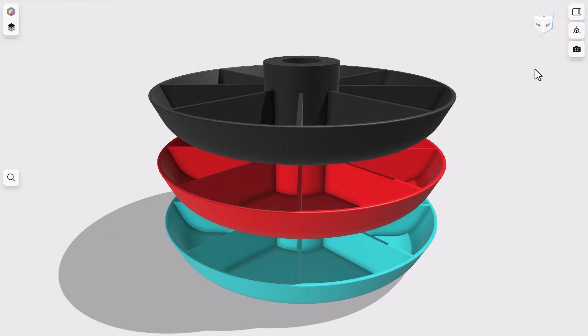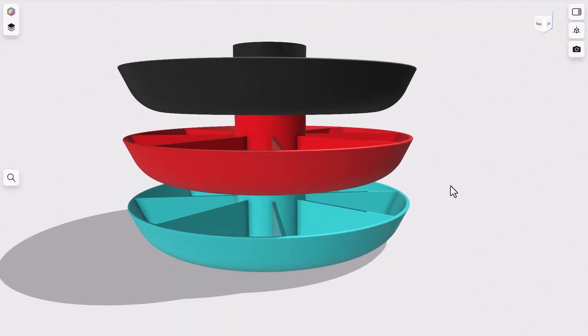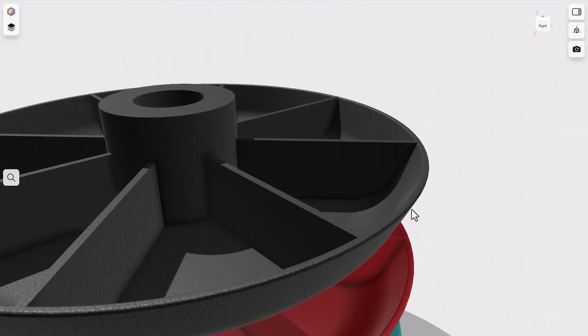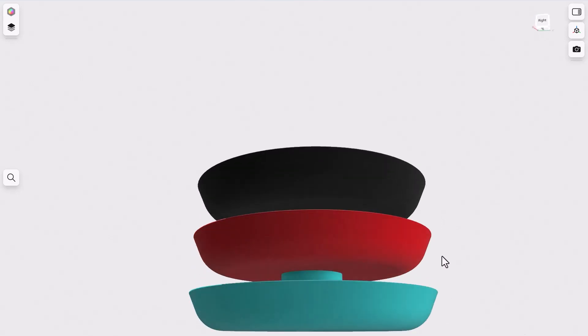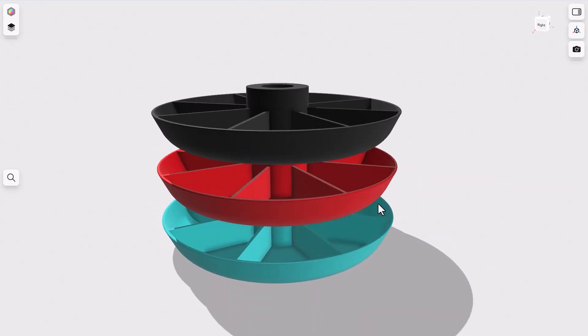Let me go ahead and show you what the model looks like. You can see we've got three of these things, patterned across here. You can see exactly how they stack up, and you can spin these around — you've got a whole bunch of individual little bins. Each one has eight little bins, so you can store quite a bit of supplies and easily access each layer. Each individual layer will actually spin separately, so it's pretty handy.